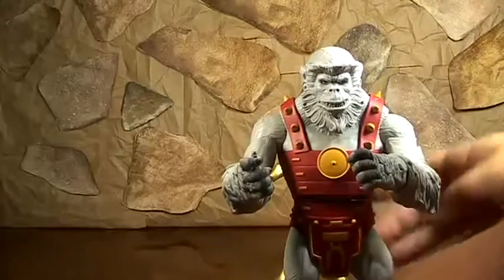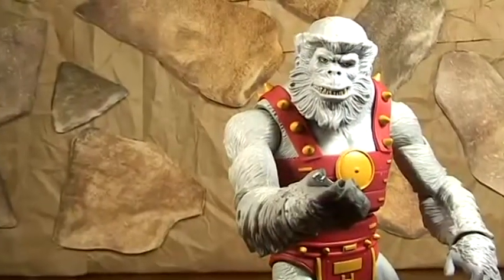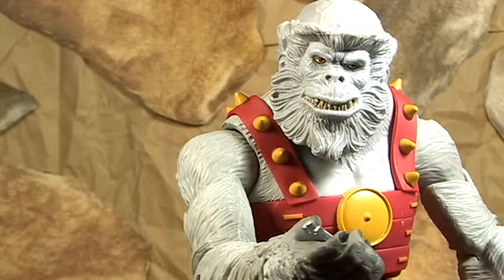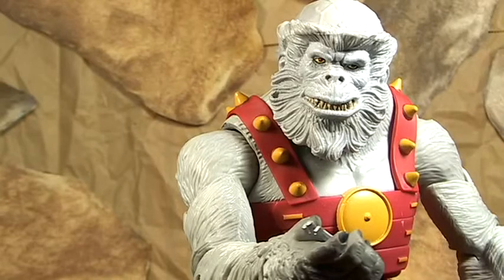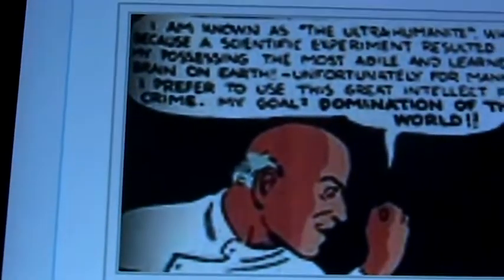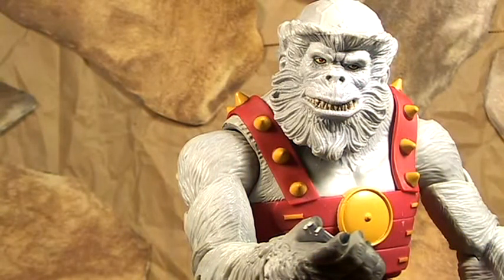He's finally put together, the Ultra Humanite - that is so cool, look at him! Let's look at that face. They put so much detail; it looks like he came straight from the comic book. According to Wikipedia, his first appearance was in Action Comics issue 13, back in June 1939. That's amazing. His abilities: superhuman intelligence, mind transference, mental powers, superhuman physical abilities, and an ape body. According to Wikipedia, he was Superman's first super villain to face. But here's what he looked like back in the day - he's just a regular dude, and eventually he transferred his mind in the stories into an ape body, and that's where it kind of stayed from there.